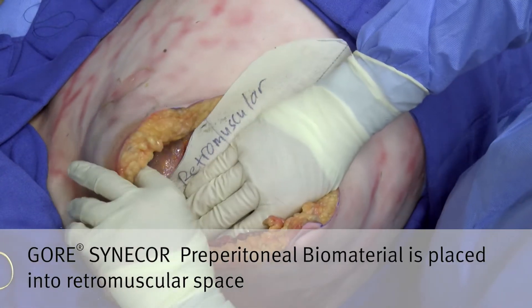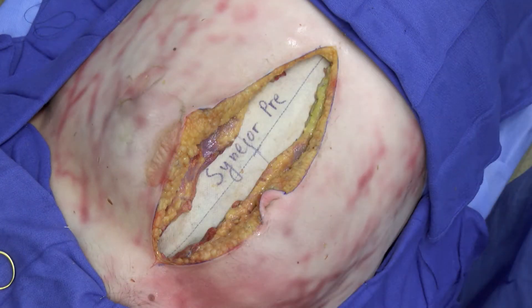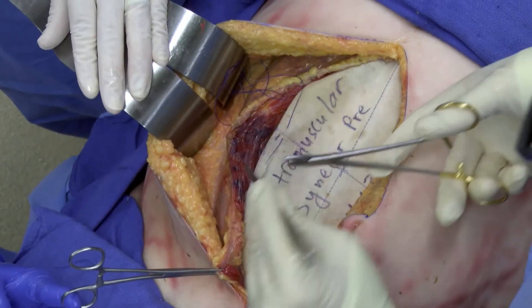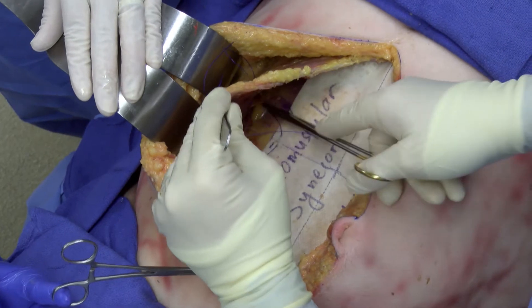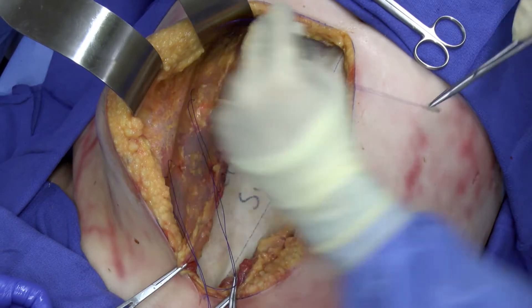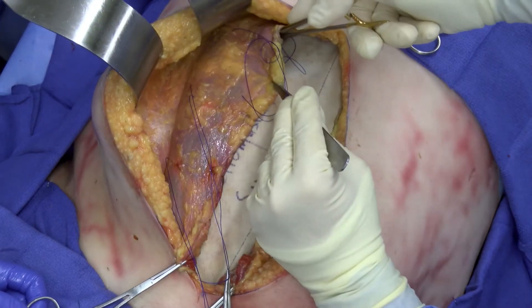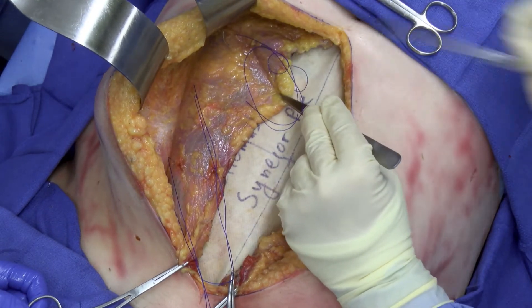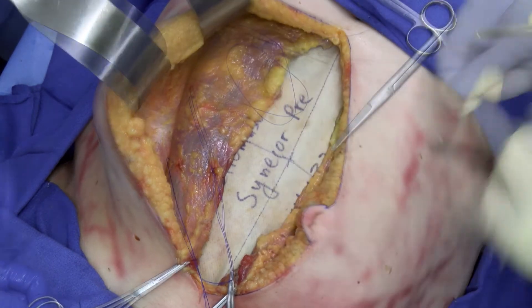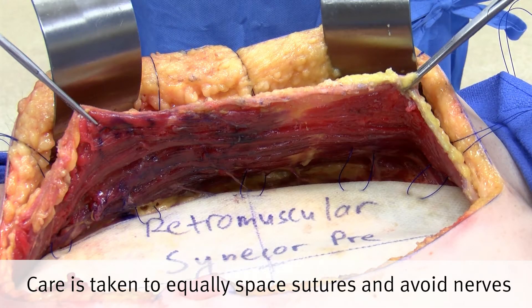The mesh is carefully placed into the retromuscular space to assess fit, and transfascial sutures are placed to reinforce the abdominal wall and to pre-tension the mesh, unloading the anterior fascia. These sutures are placed avoiding the epigastric arteries as well as the intercostal nerves and are spaced appropriately. Care is taken to equally space the sutures and avoid the intercostal nerves.